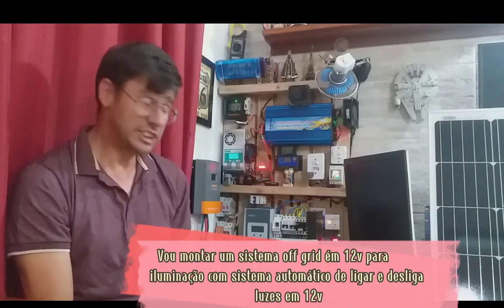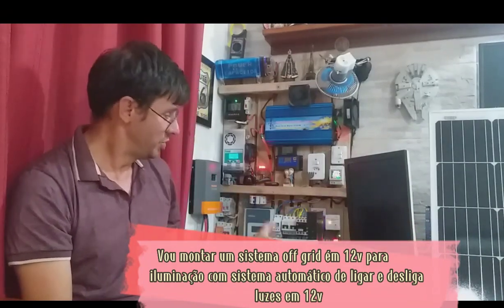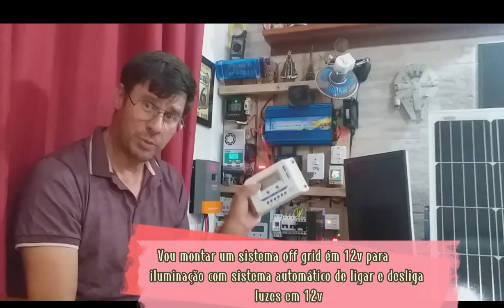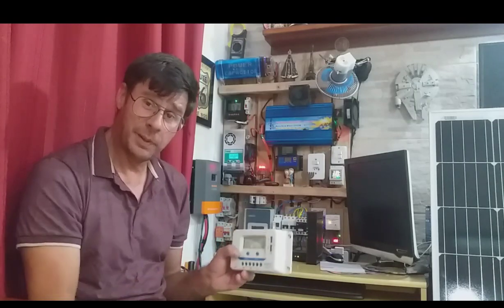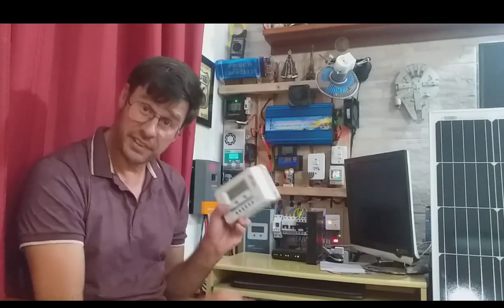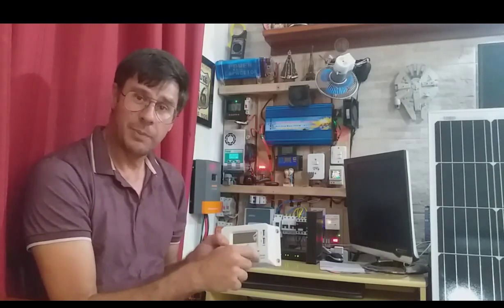Comprei um painel de 155 watts e um controlador de carga PWM. Vou colocar lá no Recanto Brada um mini sistema de energia solar off-grid só para iluminação, e vou usar a saída USB para ligar uma bateria de no-break para as câmeras lá. Vou estar passando para vocês passo a passo montando esse sisteminha.